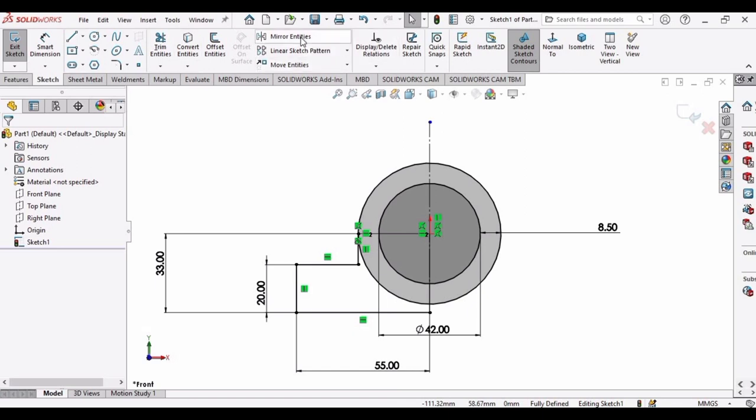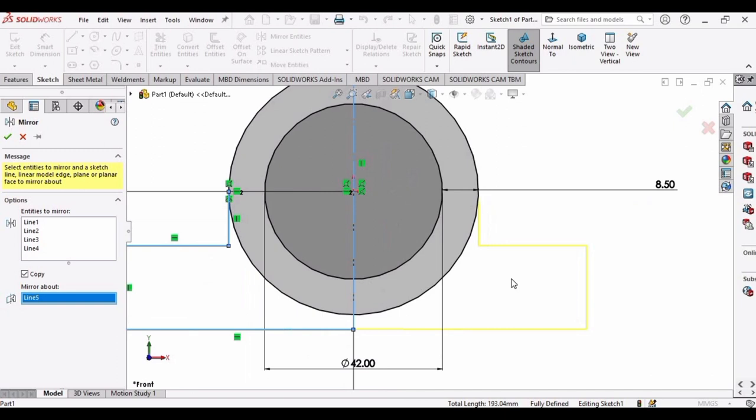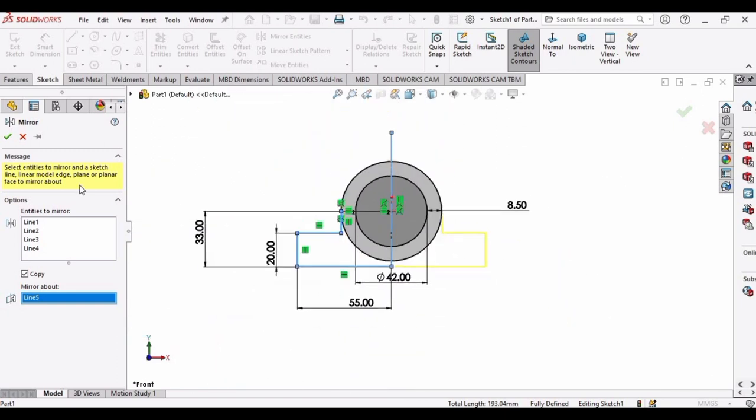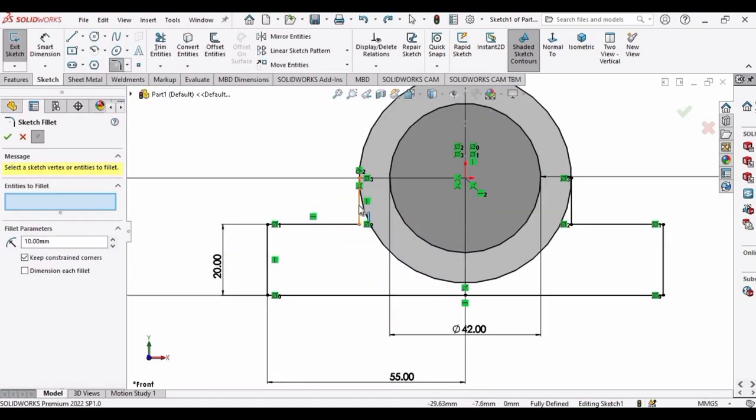Now it's time to mirror the entities. Select this line and this line, and mirror about the vertical centerline. You can see the yellow sketch is exactly the mirror of the blue sketch, so we don't need to set the parameters again. Now select the Fillet tool, select these two lines, and set the fillet dimension to 2 mm. Similarly, select the other two lines.